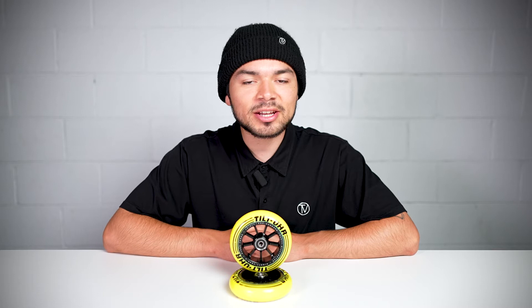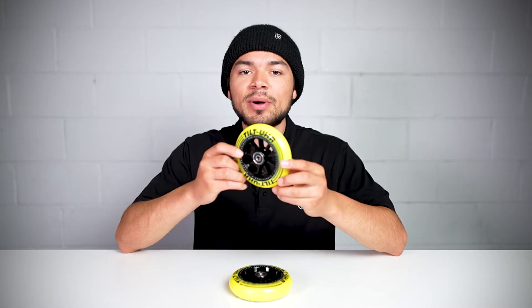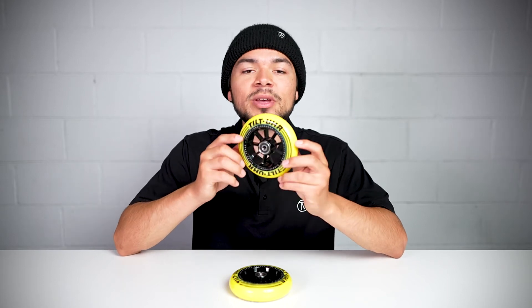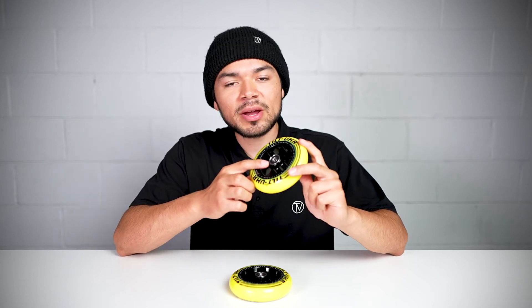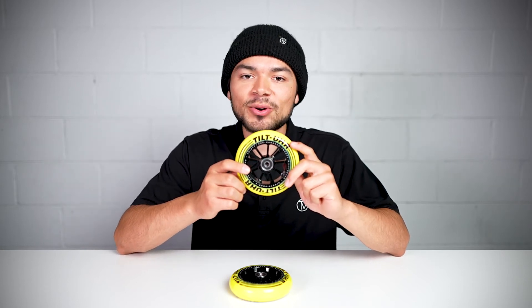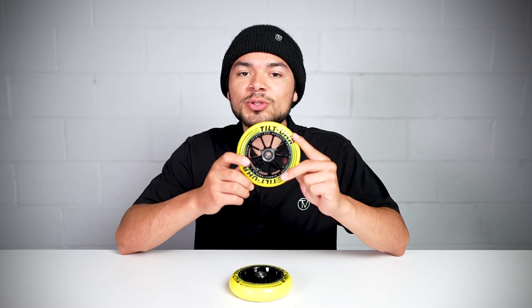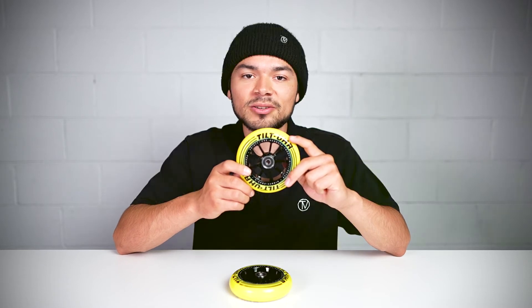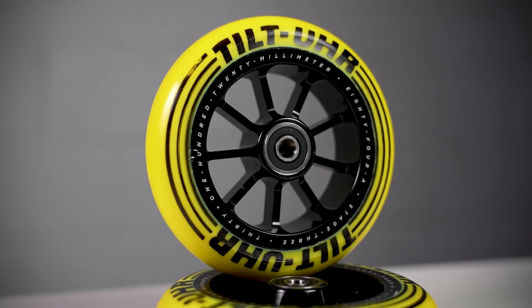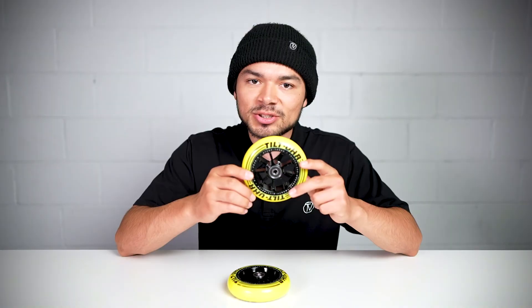Starting off, this wheel is sold in pairs for $90 and it comes in three colors: slate, violet, and yellow. This wheel is 120 by 30 millimeters wide, so make sure you have the proper parts compatible with this wheel sizing. It also comes pre-installed with bearings and features an 84A durometer, which means the urethane is on the softer side. The ultra high rebound formula used in the urethane makes for a smoother and faster wheel. It also features a 9-spoke core design made from billet 6061 T6 aluminum.